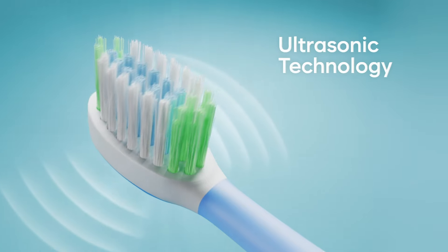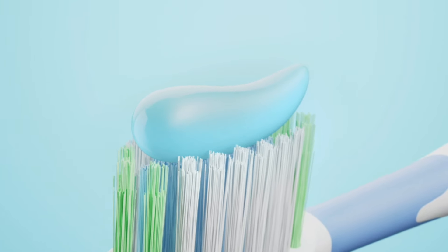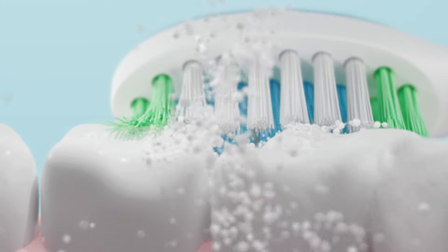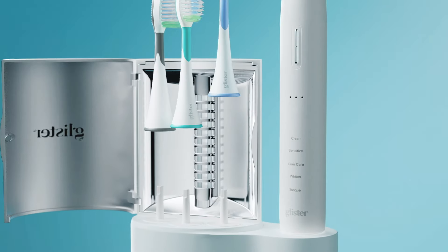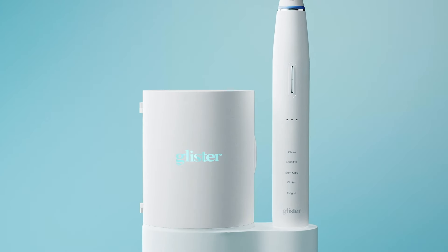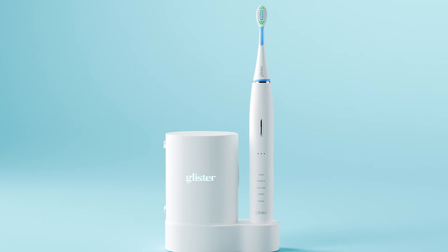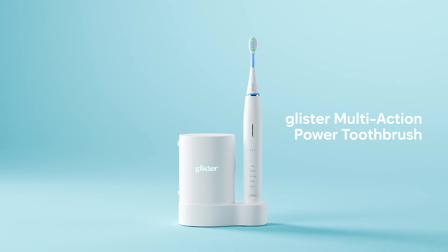Advanced ultrasonic technology micro disperses the Glister Multi-Action Toothpaste formula, optimizing Glister Multi-Action effects. Glister Multi-Action Power Toothbrush.